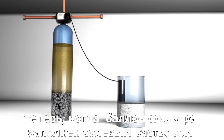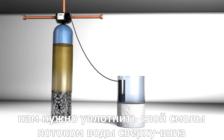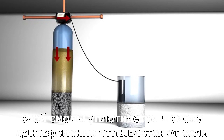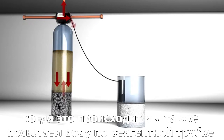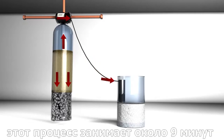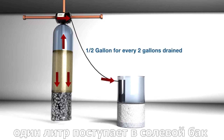With the brine tank full of dissolved salt water, it's time for Stage 3, the fill rinse. Since our resin bed is still expanded, we will need to compress the bed back down. As water comes in and passes down through the resin, the bed is compressed and the resin is rinsed simultaneously. While this is happening, we are also sending water down the fill tube to replenish the brine tank. On a 1.5 cubic foot system, this process takes 9 minutes. For every 2 gallons of water that goes to drain, a half gallon will go to the brine tank.